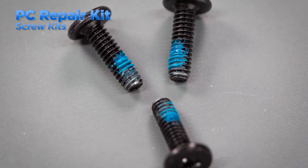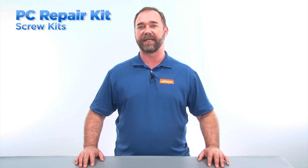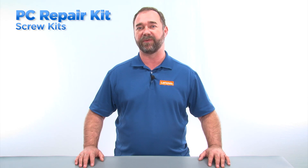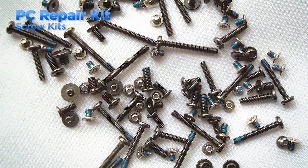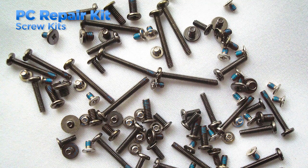Some screws in notebooks and tablets have a blue coating that locks the threads when the screw is installed. This coating is not as effective once the screw has been removed, so it's recommended that you use new screws instead. Lenovo makes these available in system-specific screw kits, ensuring that you have all the screws you need to service the machine.